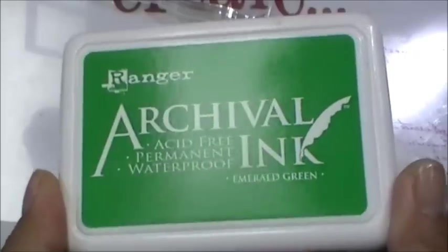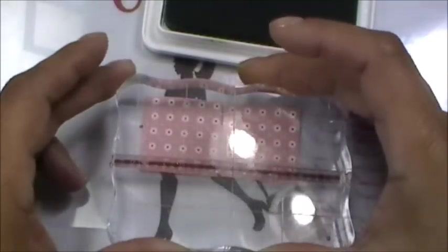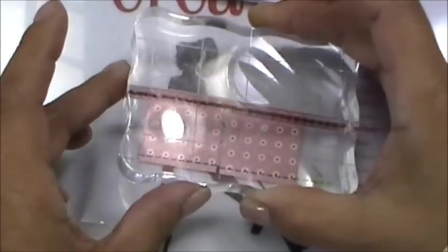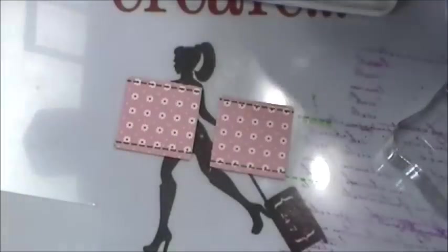This ink is called Emerald Green, a really pretty green from the Mr. Cricut Crazy site. All I did was ink up the little stitching lines and then grabbed both squares and stamped them — at the bottom and then right at the top. That's all I did; you could do all the sides but it still looks cute the way it is.